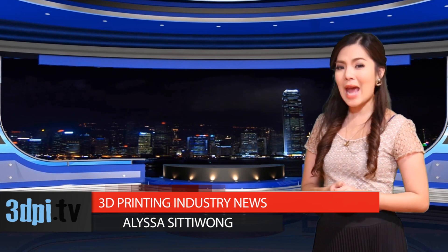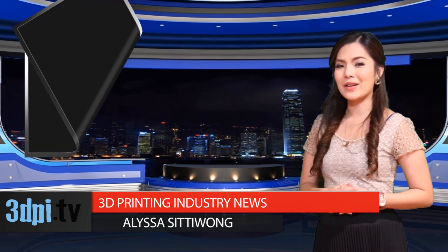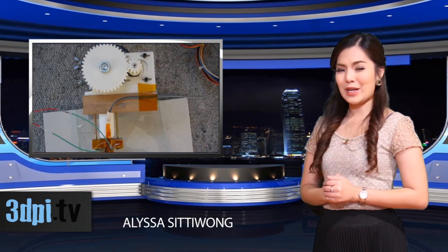A 17-year-old video gamer, entrepreneur, high school senior and maker has tackled something that the entire world would like to get his hands on: a desktop-based metal 3D printer.